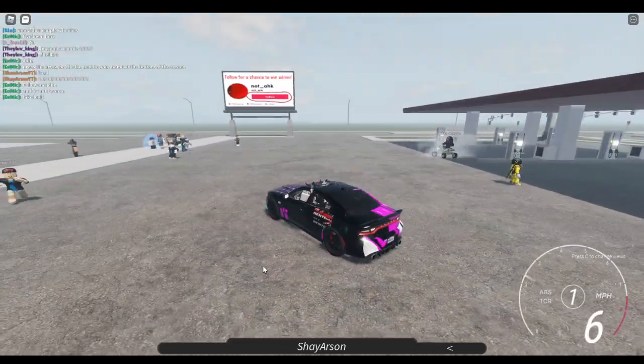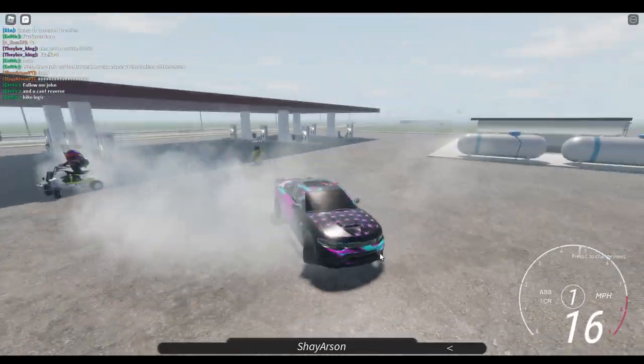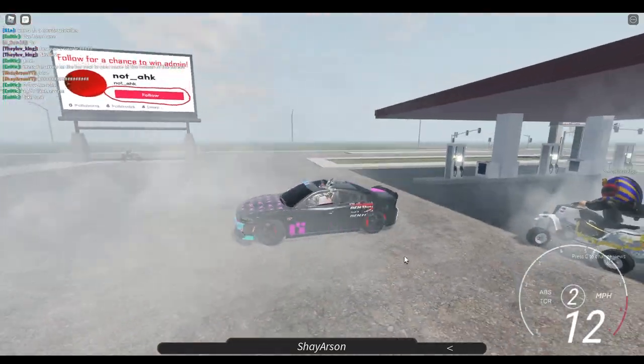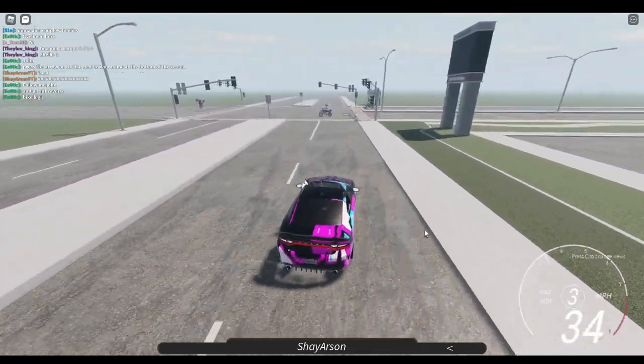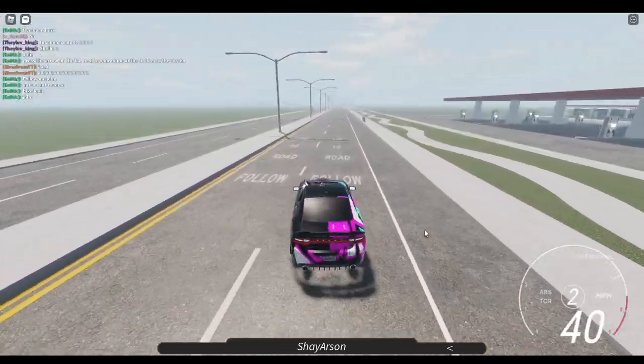We're just going to go ahead and take a quick drive in it. It does do doughnuts pretty easily, and it's very cool to show off because everybody else has a bike and you have a car, so it's pretty cool.